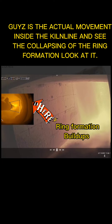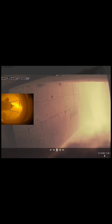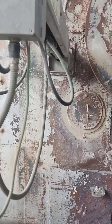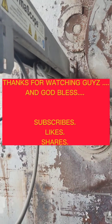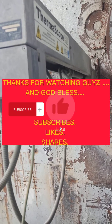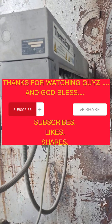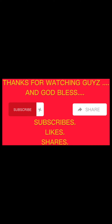Ring formation build-ups. Ring formation build-ups. Thank you.